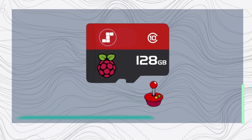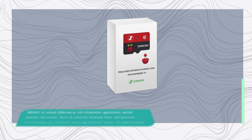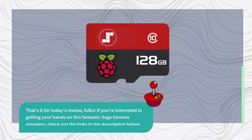In conclusion, the Sonicon preloaded RetroPie Emulation Station Emulator Micro SD Card is a fantastic option for retro gaming enthusiasts. With a vast library of classic games and ease of use, it's a must-have for anyone looking to relive the golden age of gaming. That's it for today's review, folks. If you're interested in getting your hands on this fantastic Sega Genesis emulator, check out the links in the description below.